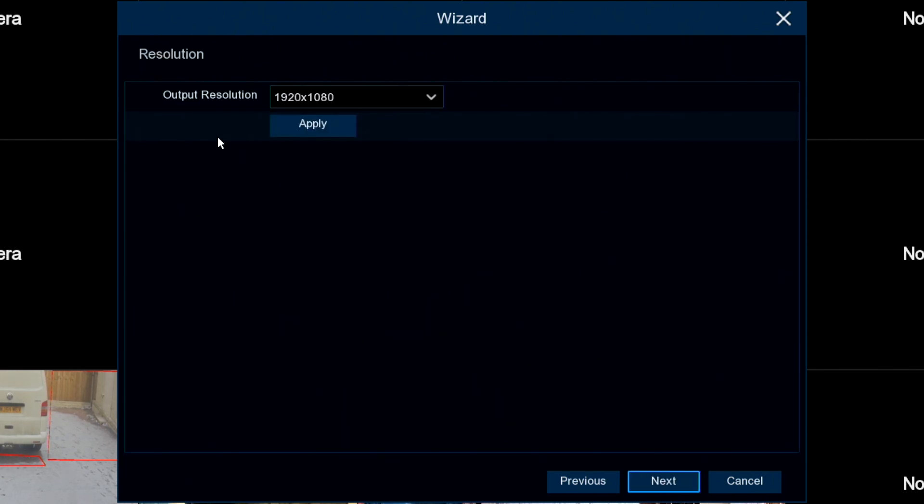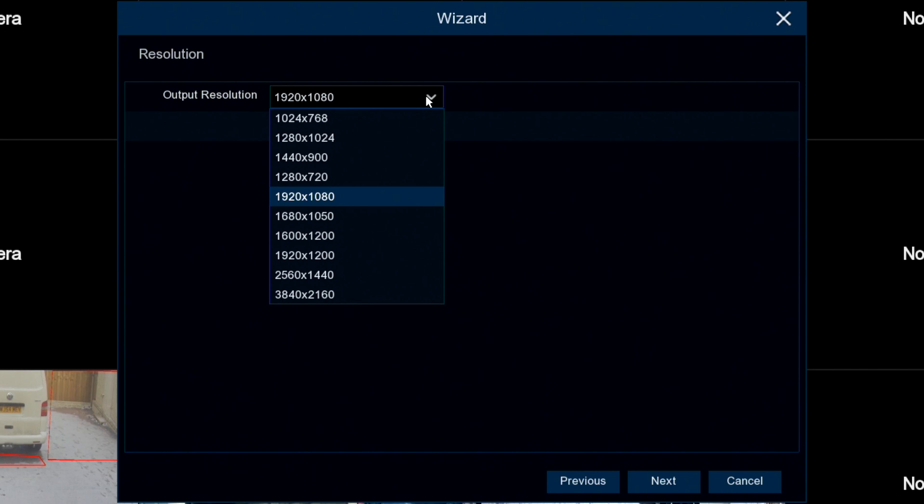Next screen is the monitor output screen. By default it's set to 1920 by 1080, but you can set it to any of these settings here, up to 4K.